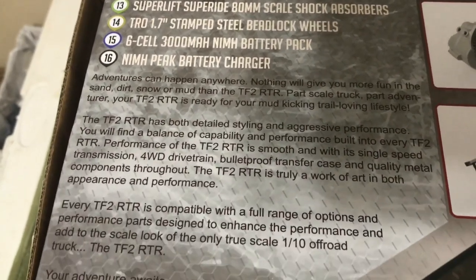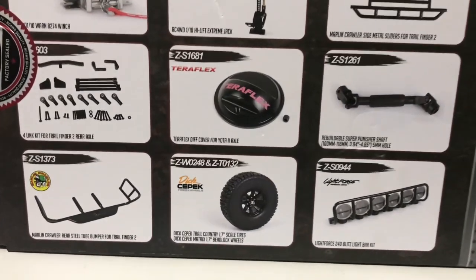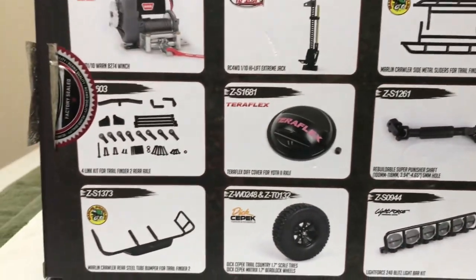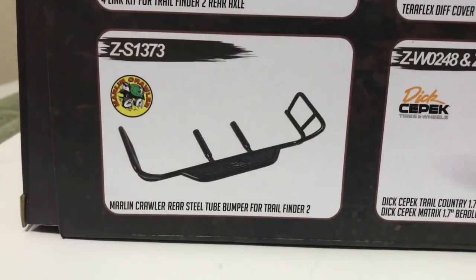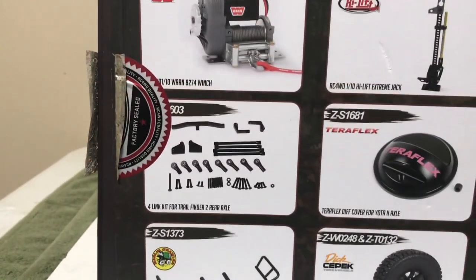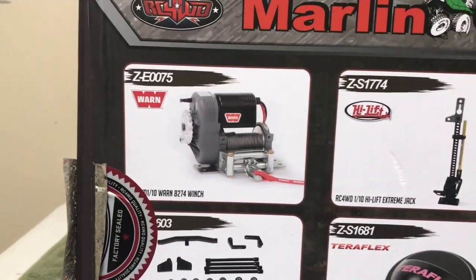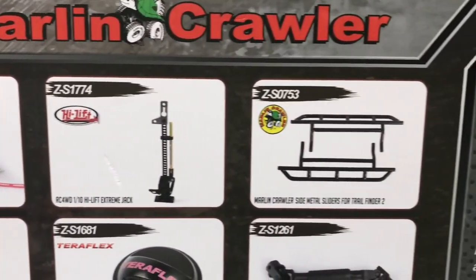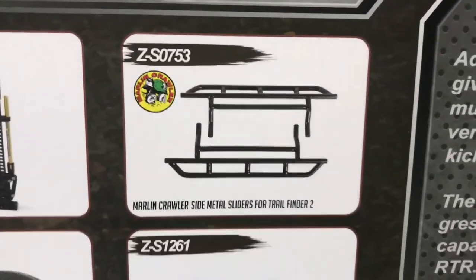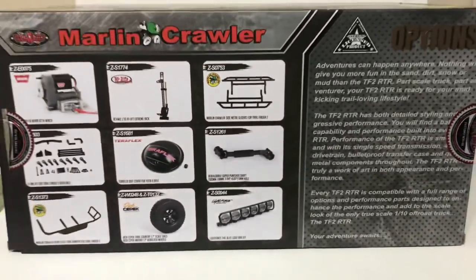Definitely got some good stuff in here — looks like some suggested upgrades. I don't know why I would want those when this thing comes with Irox tires. Marlin Crawler rear steel tube bumper for Trail Finder 2 — that's probably going to happen. I don't think I'm going to put a four-link on it. Those winches are pretty awesome, that may happen. Scale sliders will probably happen, and drive shafts.